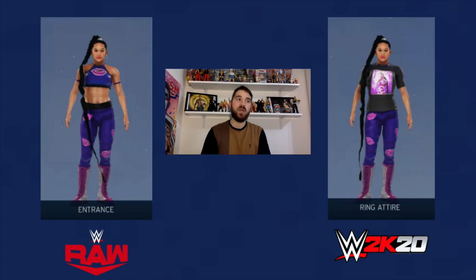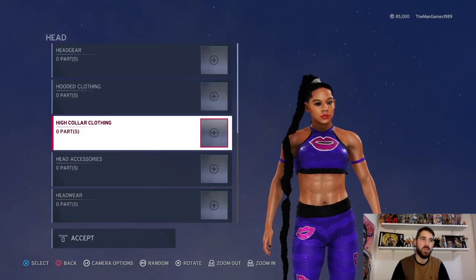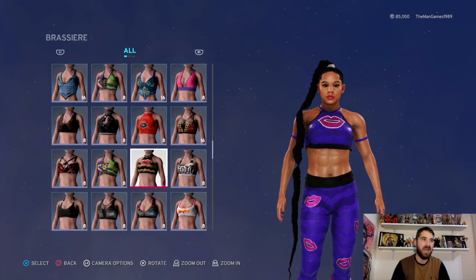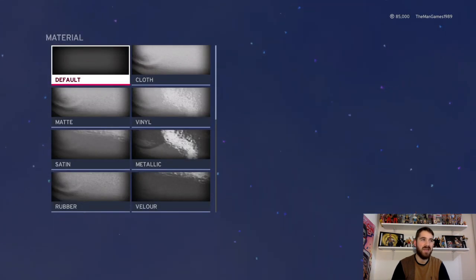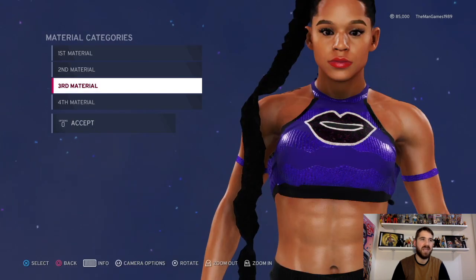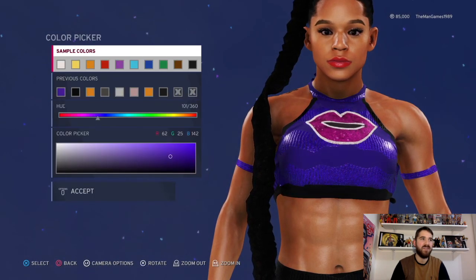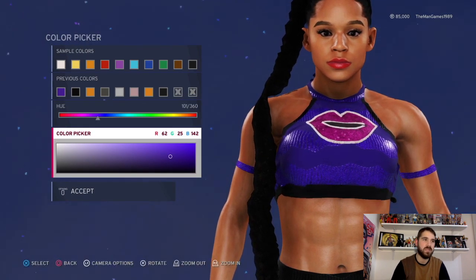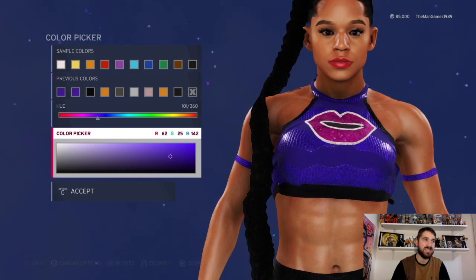We're going to go into the in-ring attire first. Click on edit attire, down to clothing — there should be nothing on head. On upper body it's the original brassiere of Bianca Belair. Click on material and we have default, default, default and default. Now into the colors — we have this shade of purple, like a bluey purple.